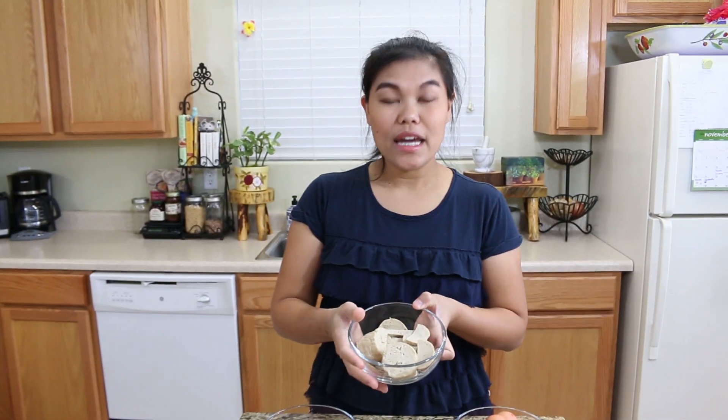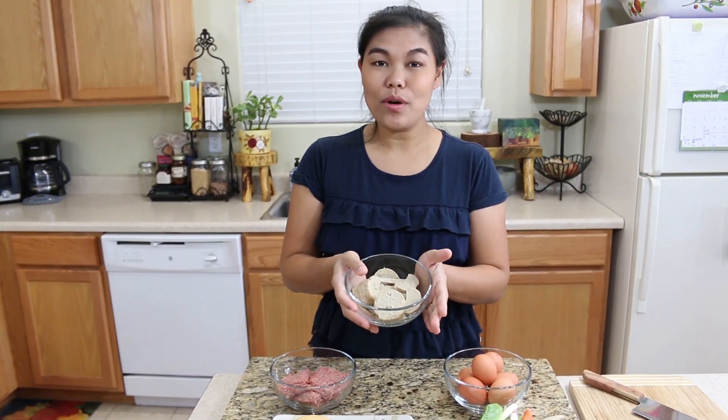First, I already have my pork roll ready. This is homemade. If you want to know how I make this, just go check the last video where I'm making homemade pork roll.